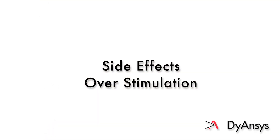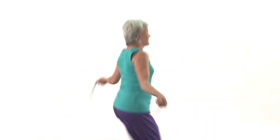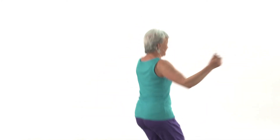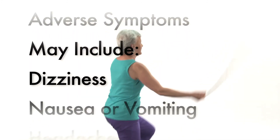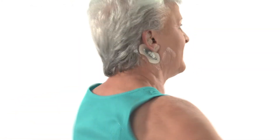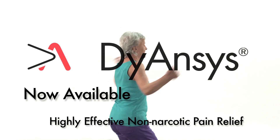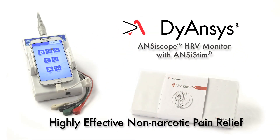Side effects — overstimulation. There are no side effects from PSTEM treatment. However, some patients may experience adverse symptoms from overstimulation. These symptoms may include dizziness, nausea or vomiting, headaches, and excessive perspiration. Highly effective non-narcotic pain relief is now available through the combination of the DIANSYS ANSYscope HRV Monitor with ANSYSTEM Point Stimulation PSTEM Therapy.